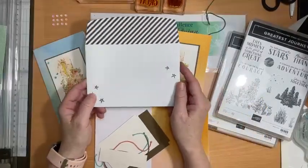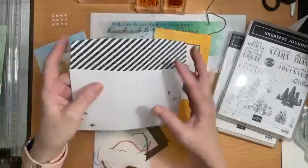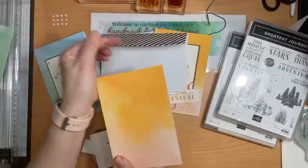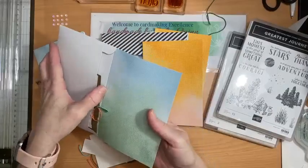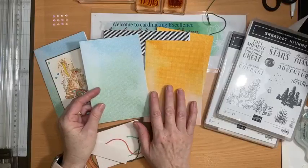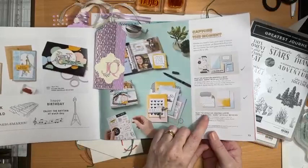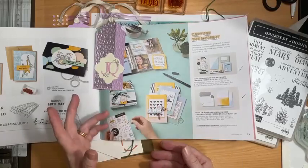The envelopes are printed with a gorgeous colored insert and flap, so all of the envelopes are like that. The cards come in lovely warm tones or cool tones, which gives you lots of options and flexibility. Let me show you where they are in the catalog — right at the back: the Enjoy the Adventure memories and more cards and envelopes — 20 cards, 20 envelopes for $17.50.